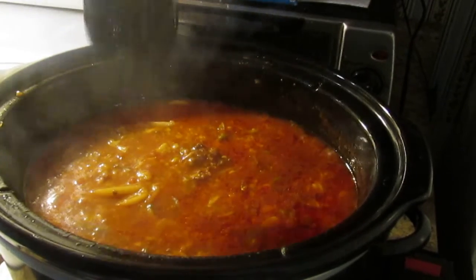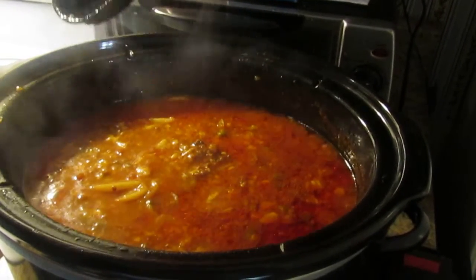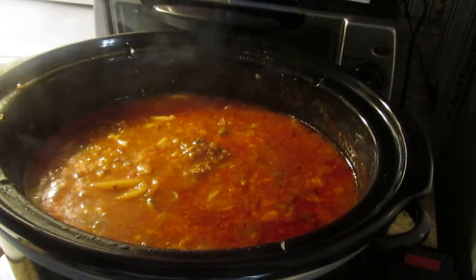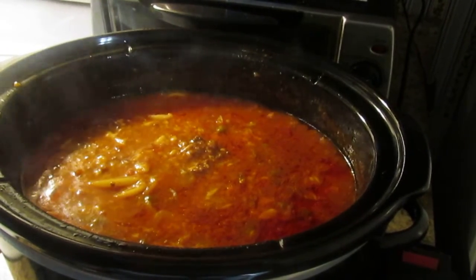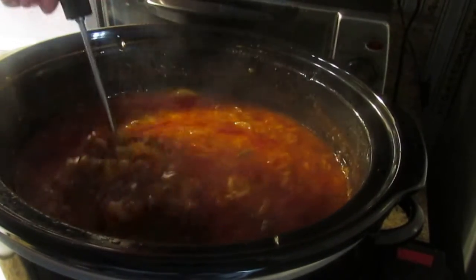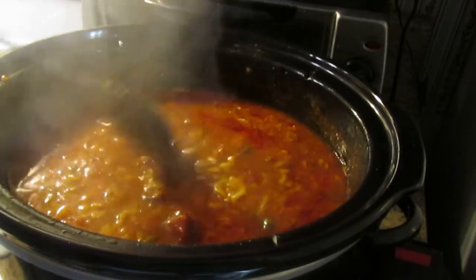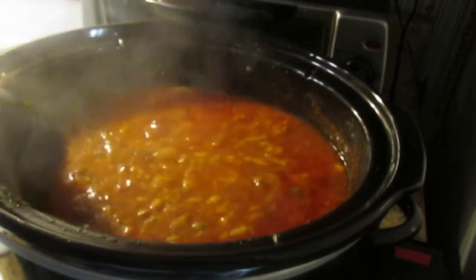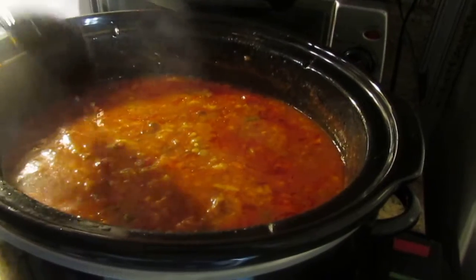Remember, it was tomato juice, diced tomatoes, noodles, a little bit of rice, mixed vegetables, corn, and some canned meat that we had for flavoring — that's what you see right there. And then some garlic powder, some pepper, salt, and some seasoning salt.